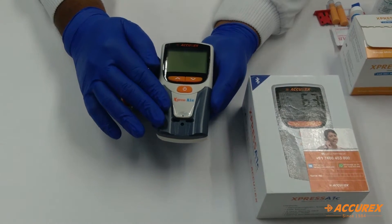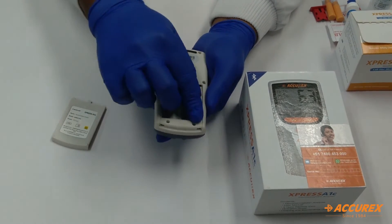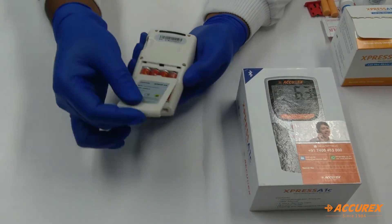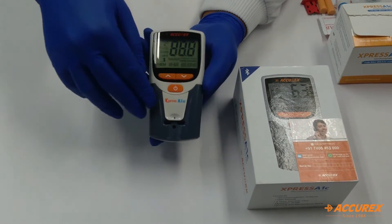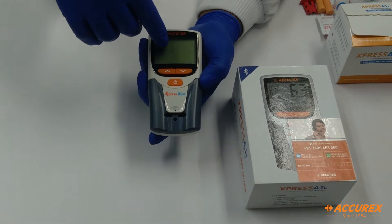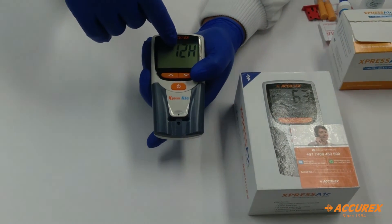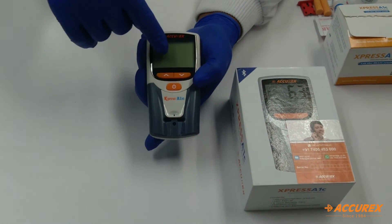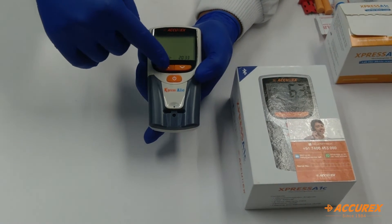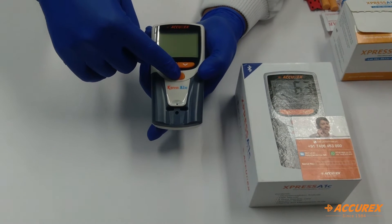Now we will put the batteries in the machine and start it. On the back side, just remove the panel and put the batteries. Welcome to the A1C easy test system. This machine is totally voice-prompted. When the batteries are put in, you can see indications to set all the settings — timing and date format. It is asking for 24-hour or 12-hour format. Set accordingly and click OK. Then set the date and time and press OK. Once it is done, the machine will turn off.